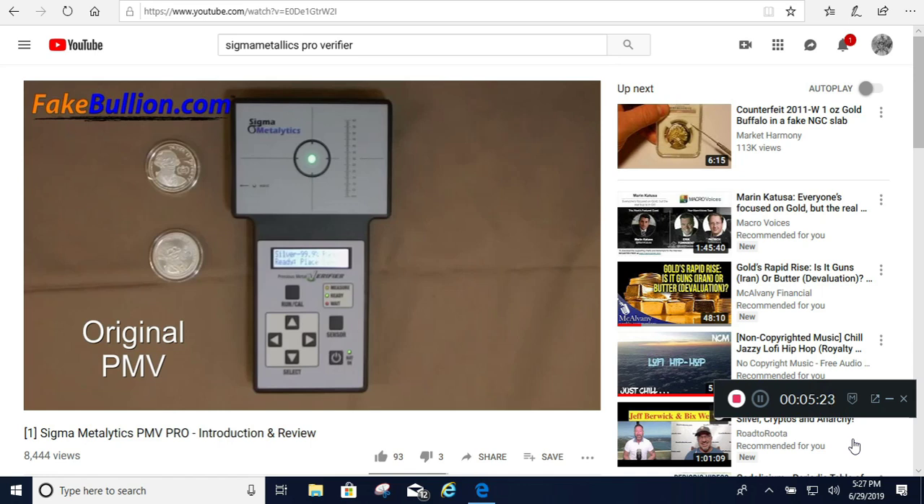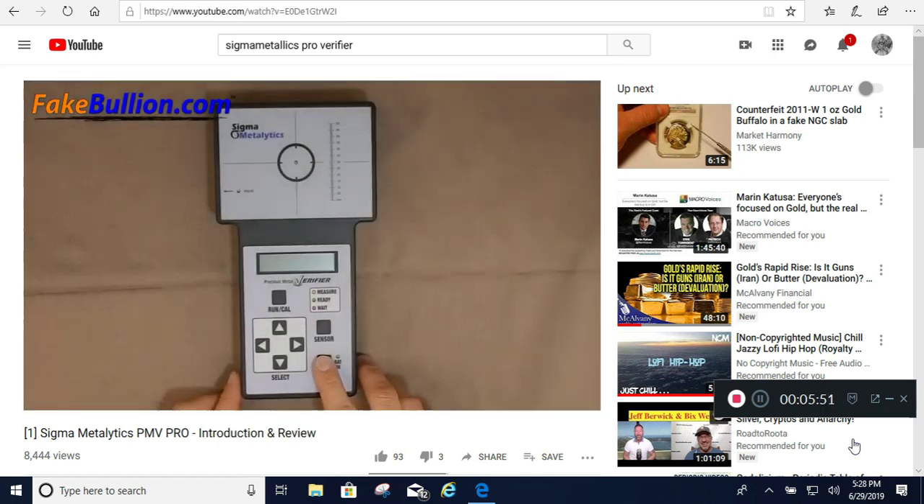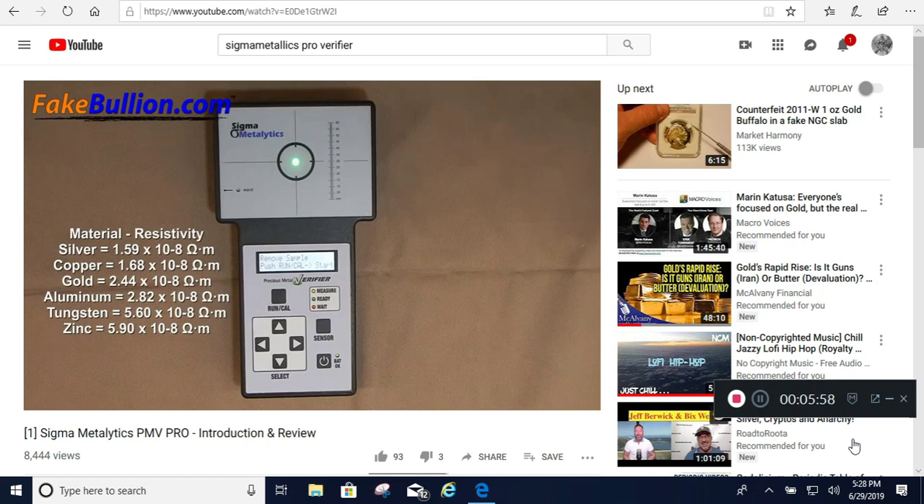The original PMV has some limitations and needs to be used in conjunction with other simple tests, such as checking the size and weight of the item. Sigma has built upon this testing technology, developing the new Precious Metal Verifier Pro. This device measures both the surface resistivity and the resistivity all the way through the item, and combines that with dimensional measurements to check the density against known values. Silver is the least resistive metal, followed closely by copper, and then more distantly by gold, which creates trouble if you check only resistivity without other evaluation.